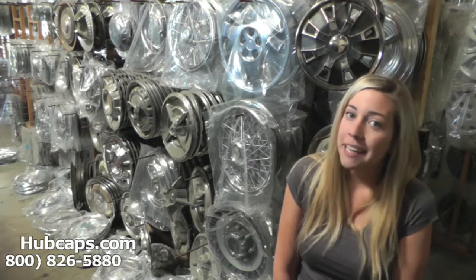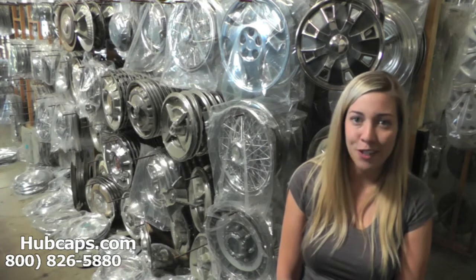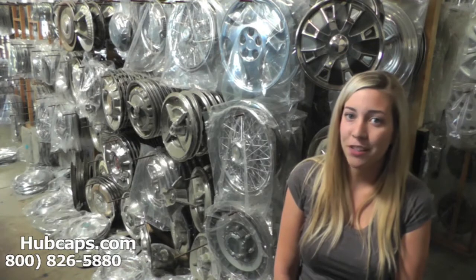If at any point in this video you would like to go to our website to see the Lincoln Hubcaps, Center Caps, and Wheel Covers we have to offer, please click on the link I have provided below. It will take you directly to our website.